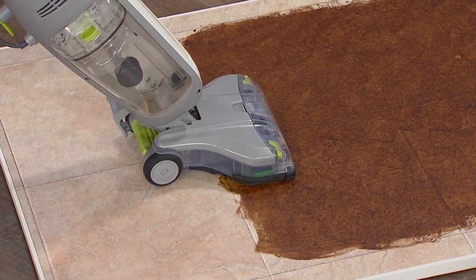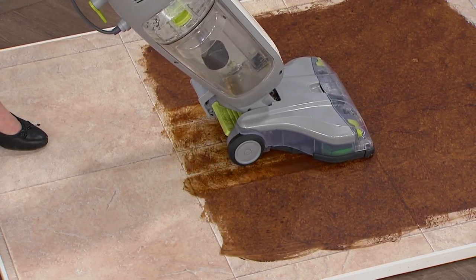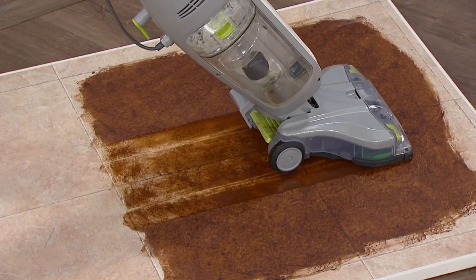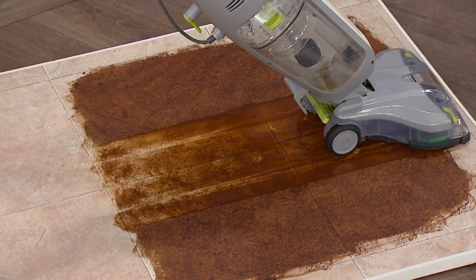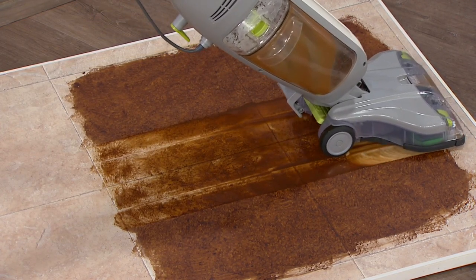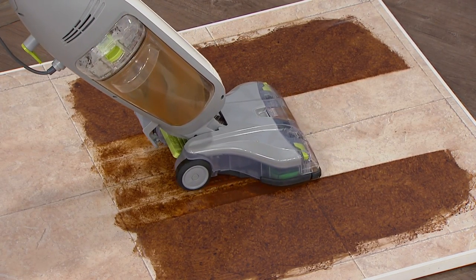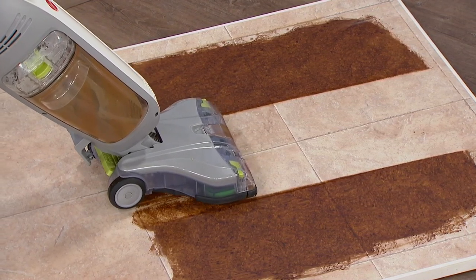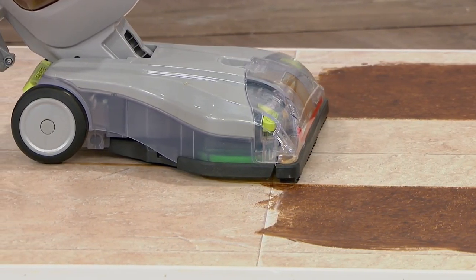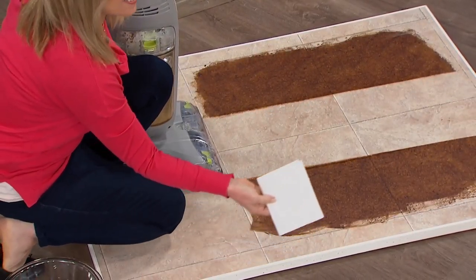Hoover is one of the most trusted names when it comes to cleaning our home since 1907. Julie Truster, our product expert, is showing you in one fell swoop how you can vacuum, wash, and dry your floors with one product — that product is FloorMate. No more mops, no more buckets, no more getting on your hands and knees. We're taking all three of those steps and combining them into one quicker, faster, more efficient way to clean — it's called the FloorMate.